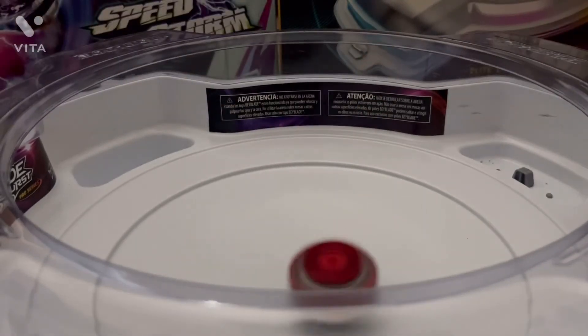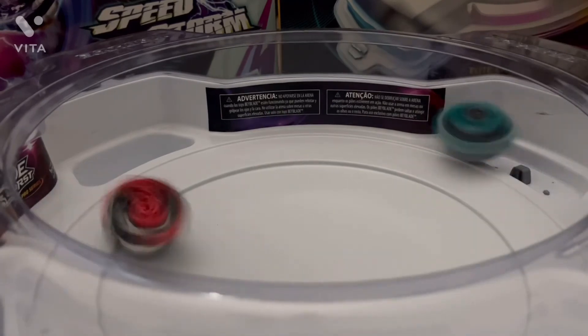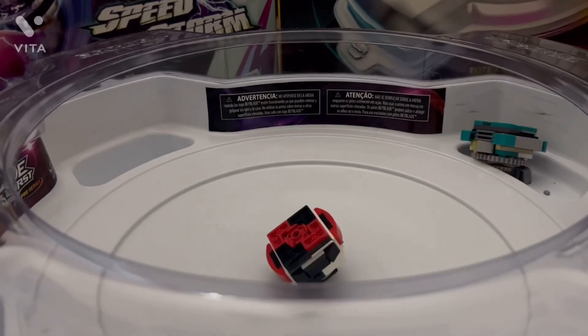Battle against Destructive Crasher. Dang it — Tortamon lost.